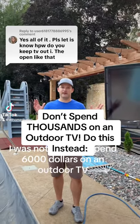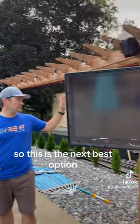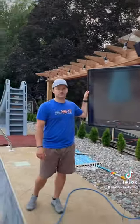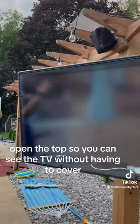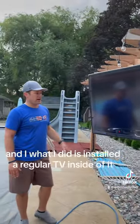I was not going to spend six thousand dollars on an outdoor TV, so this is the next best option. This is a TV Shield — it's an awesome product. It has a polycarbonate plexiglass screen with an anti-glare coating, and you can take these off and open the top so you can see the TV without the cover.